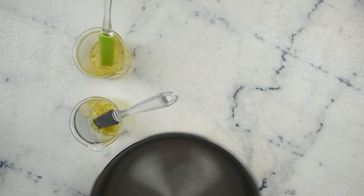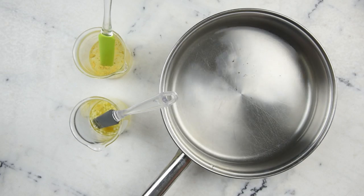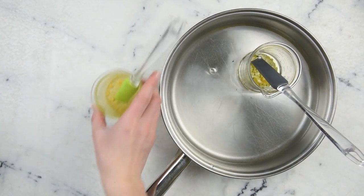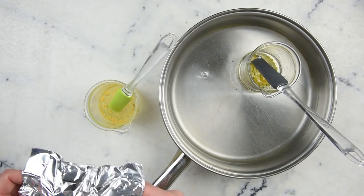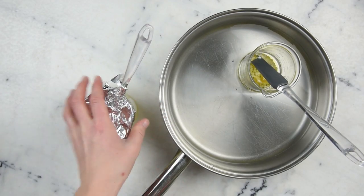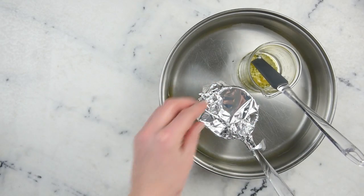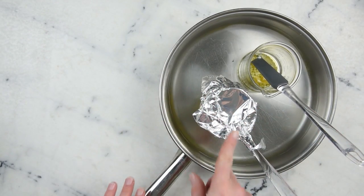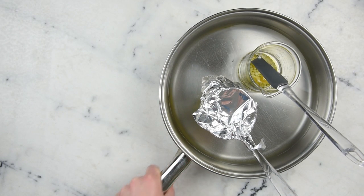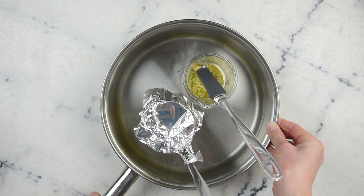So we're going to grab our water bath — this is just a wide flat-bottom sauté pan with about two centimeters of water in it. I'm going to pop in our oil part, and before I pop in our water part, I'm going to cover it with a piece of foil to help reduce water loss. I have added a bit of extra water to also compensate for water loss, but we will still lose some even with it covered. I'm going to pop this on the stove top over medium-low heat for about half an hour.